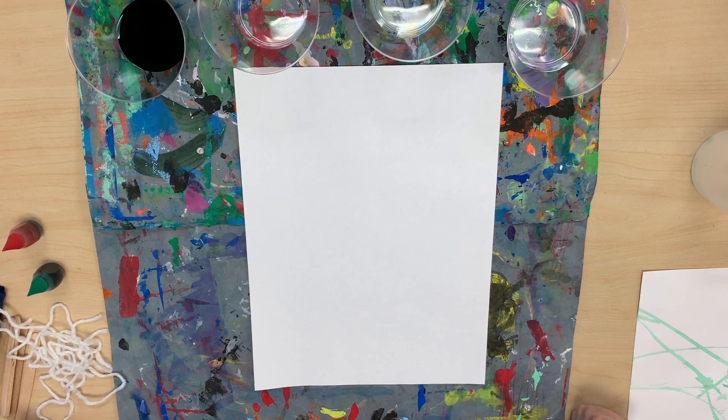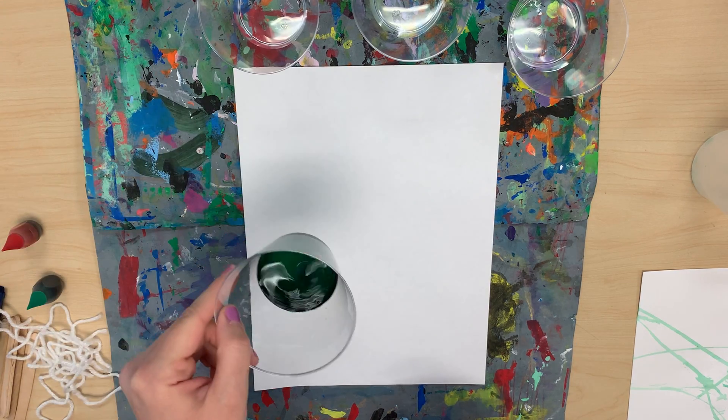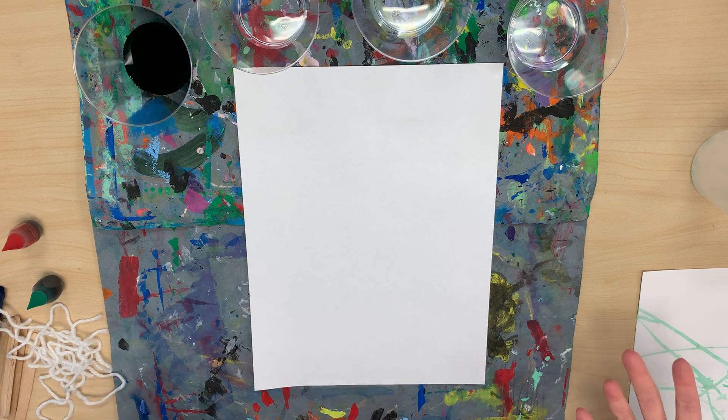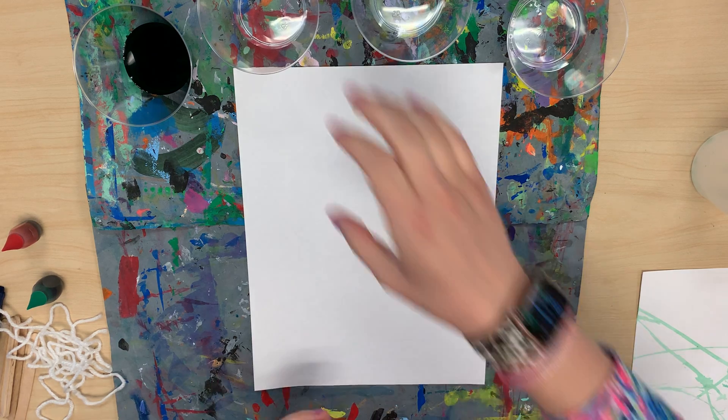Second action painting. Now for this one we're going to be using the food coloring again and I'm going to use the cups that I used a while ago. But if you did this on a different day, or you decided later on you wanted to do this after you threw away your paint, let me show you how we made it again.